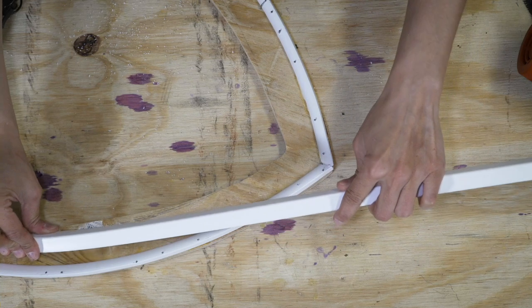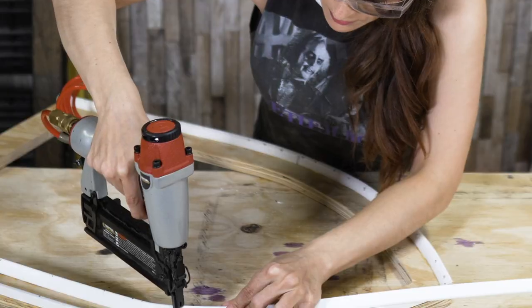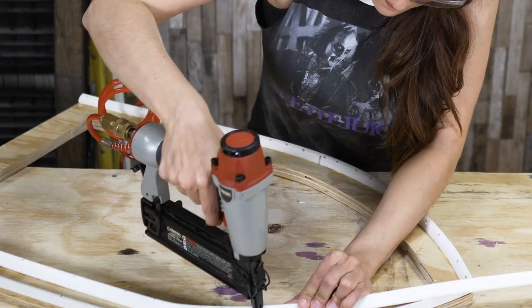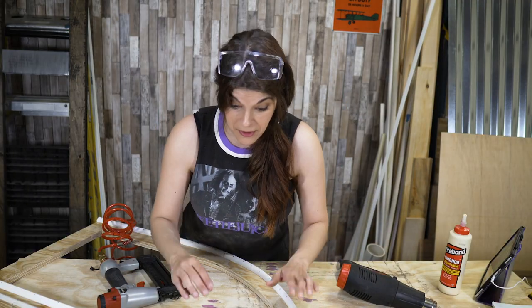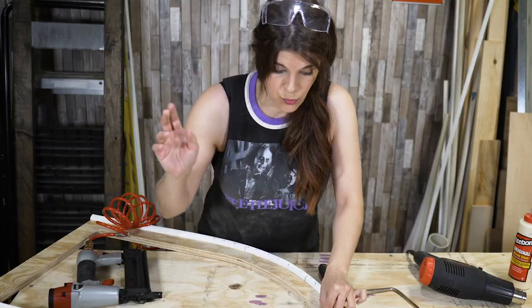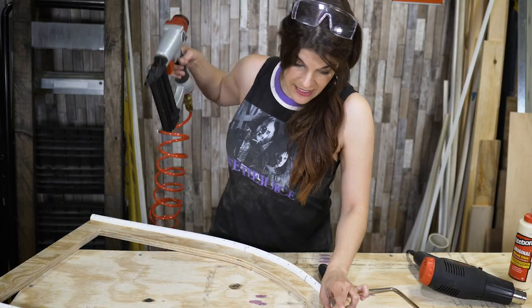Whoa, that bent a little too well there. That's basically the model — like, oh you screwed up, don't worry, the stone effect will definitely hide it. Oh, that's hot, that's hot, that's hot — hurry up! Ow, ow, ow!